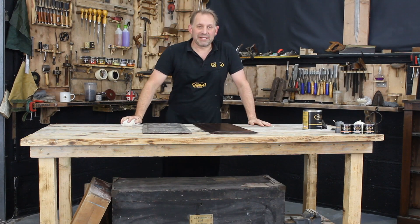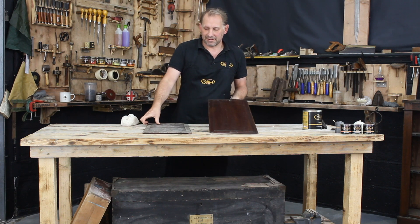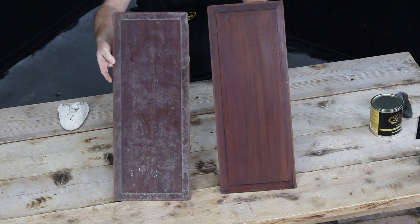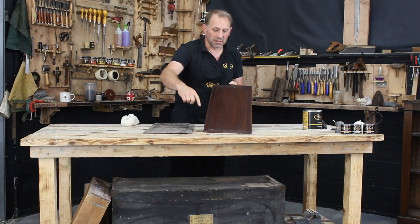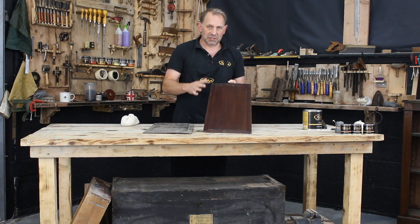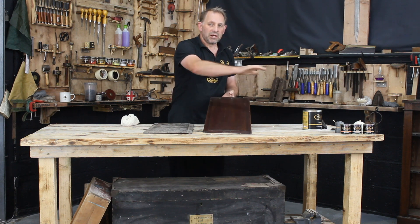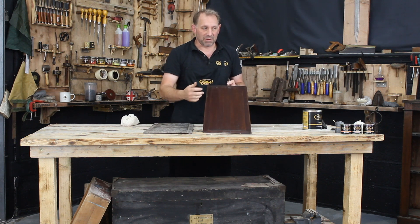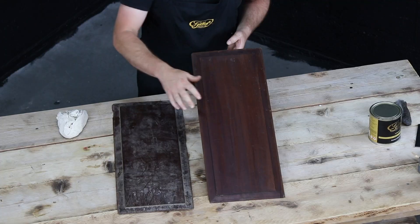Right, so we've waited 20 minutes and now we go for the buff. A reminder: when you're waxing something, it's probably quite good to do a small area like this, especially with our wax, because it's so rich in its content. You don't want to do a huge area and then come back to do all the buffing — when you do a large area, you're making work for yourself. Do small areas at a time.